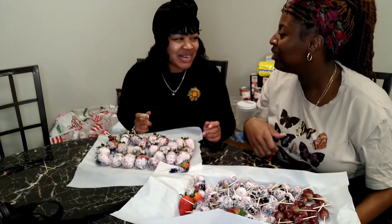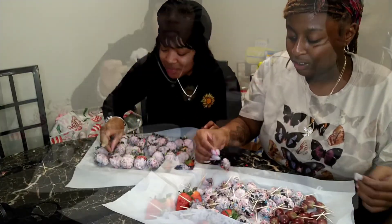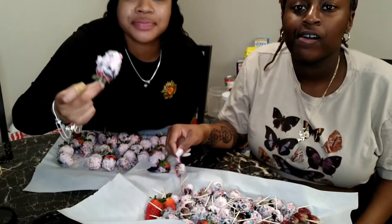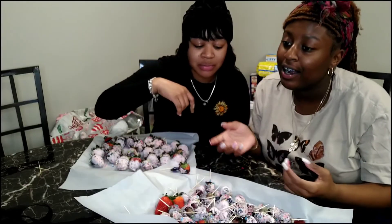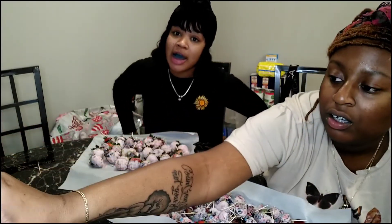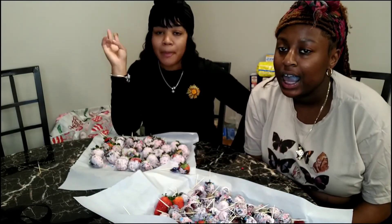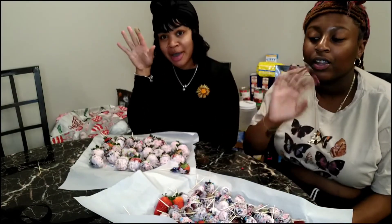But yeah y'all, let's take the thumbnail — we need to get a strawberry, let's go real quick. Alright y'all, that's it. Please like, comment, and subscribe. Drop your comments down below and click that bell to be notified. And that's it — love y'all, bye!